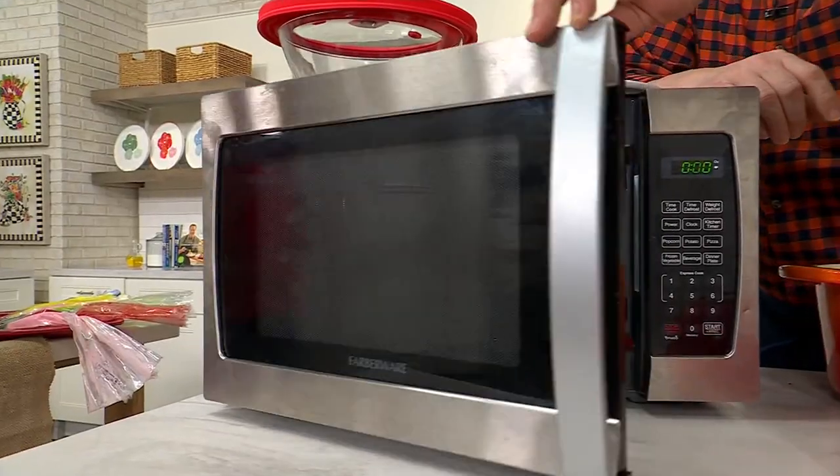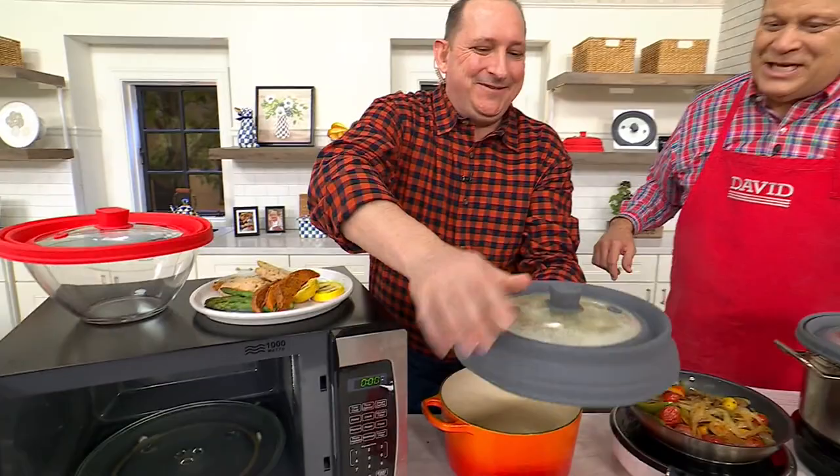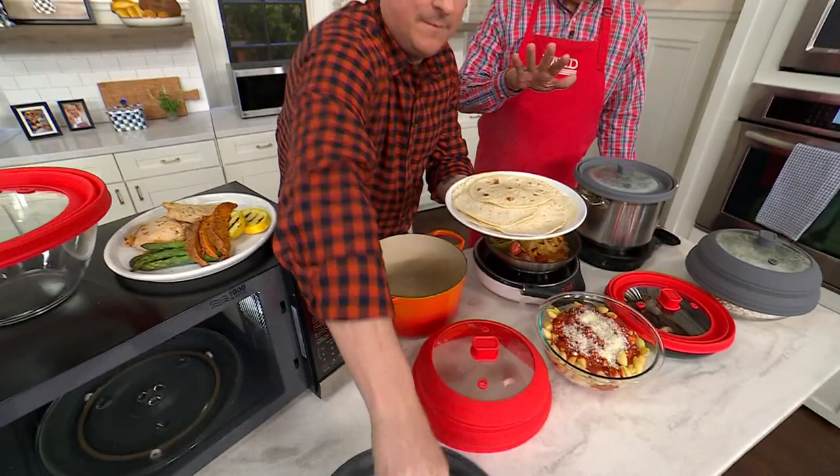Welcome in Chef Jeremy Parker, and we're going to bring you a dinnertime deal with our very first item today. Good to have you back, sir. Good to see you, David. And this is the collapsible Cook Craft silicone and glass microwave cover and lid.